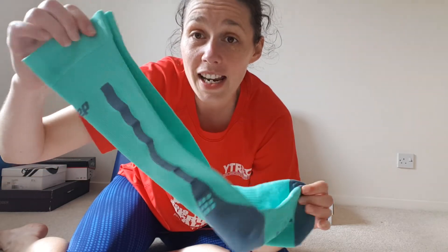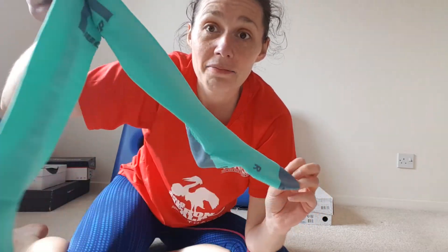Nice and stretchy. Really interesting to wear these and see how they feel, see if they make a difference, and how comfortable they are — whether I notice any improvement in my calves. My calves are especially tight at the moment, so these are actually a pretty good thing to try.